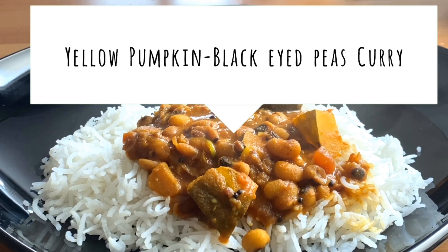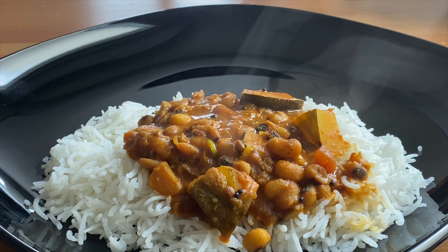Hello everyone! Today is a yellow pumpkin black-eyed peas curry. That is a good dish. Let's see how it is in the video.